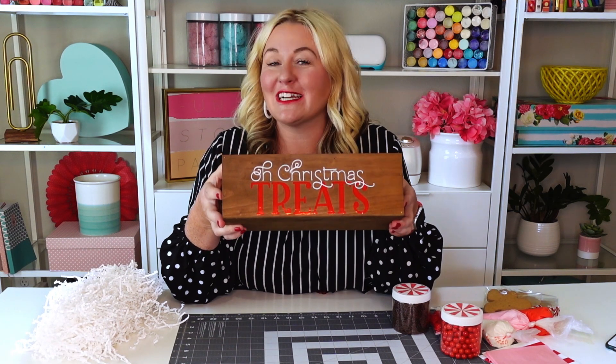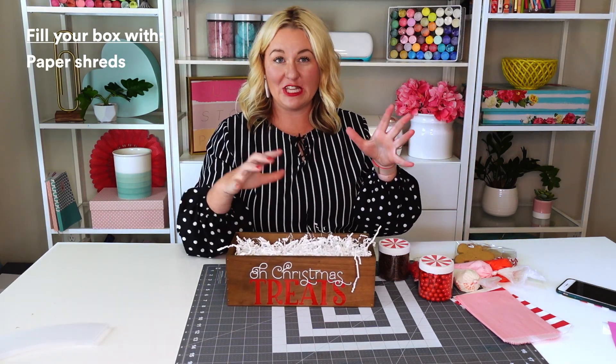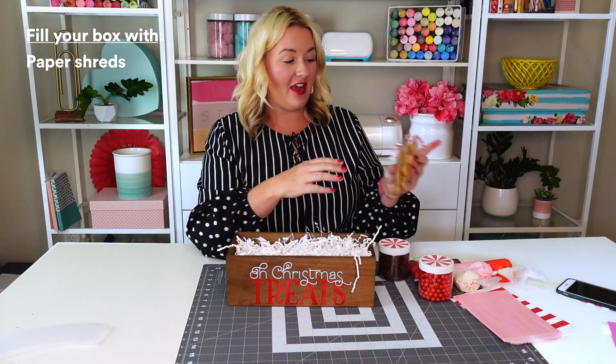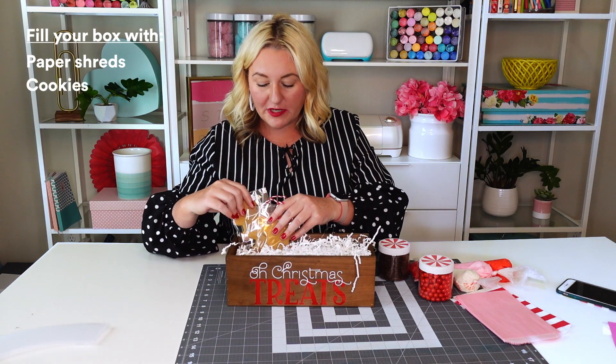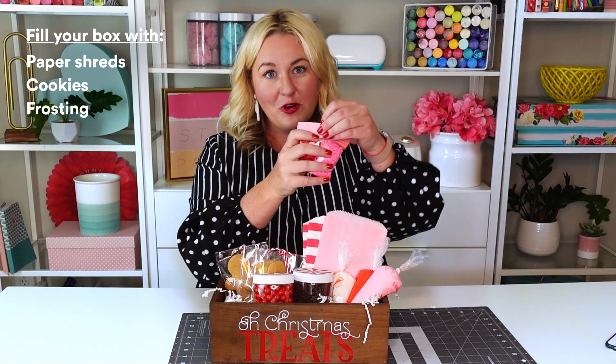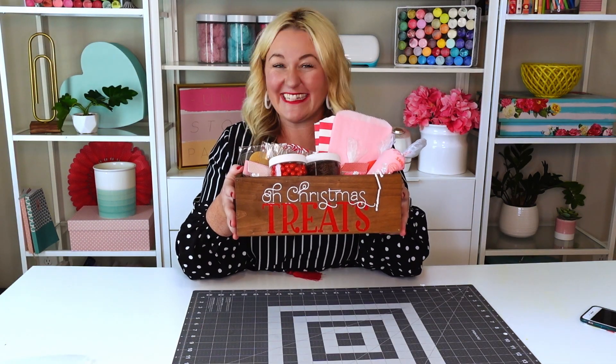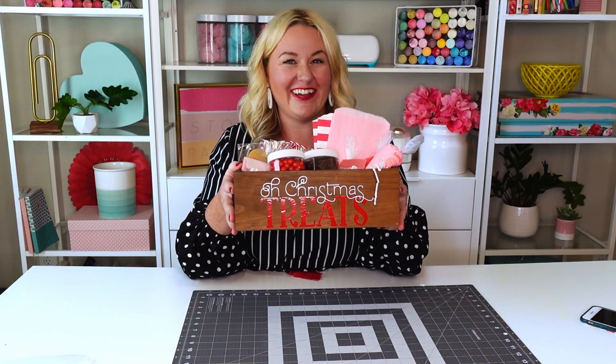Our O'Christmas Treats vinyl box is completed and now comes the fun part — filling it! I'm going to use some paper shreds. This is going to be a cookie kit, so we have some homemade gingerbread cookies, some frosting, and of course sprinkles. You can't have cookies without sprinkles, and there you have a perfect DIY neighbor gift, made by Lindy Haas.